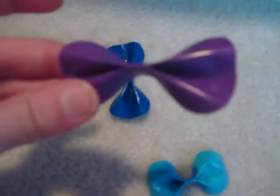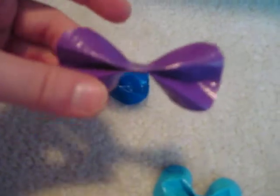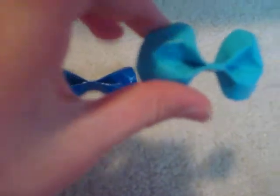This one's purple, this one's dark blue, and this one's light blue. They're all kind of different. This one is kind of cut like a heart. This one has like rounded edges all over it, and then this one's popped out and rounded.